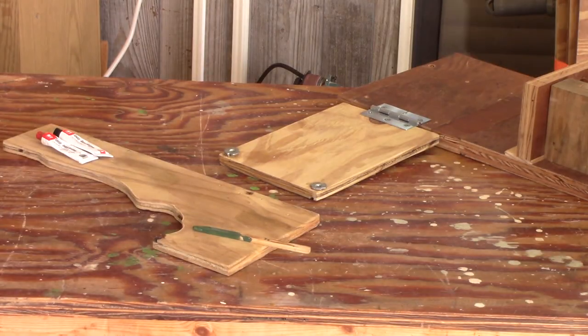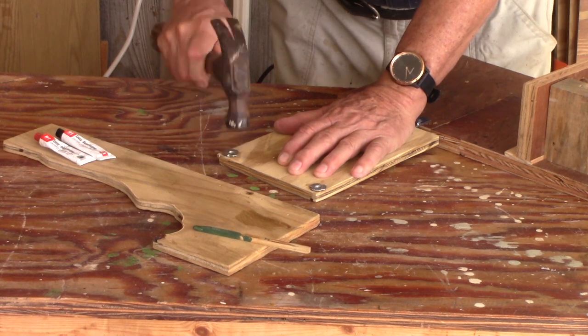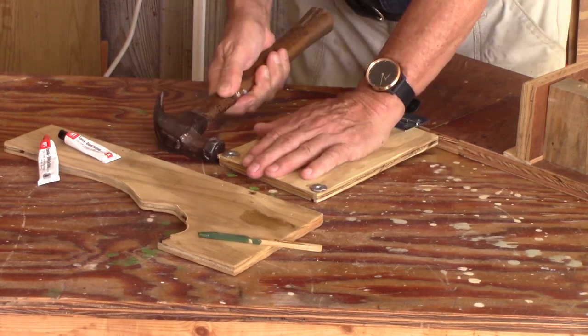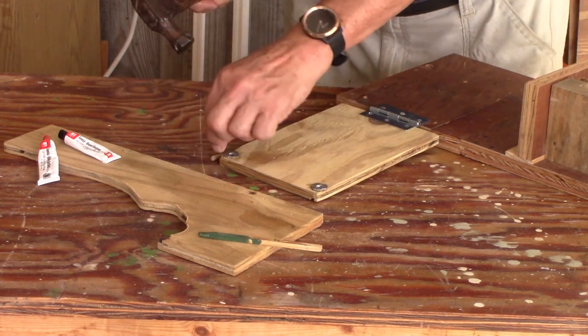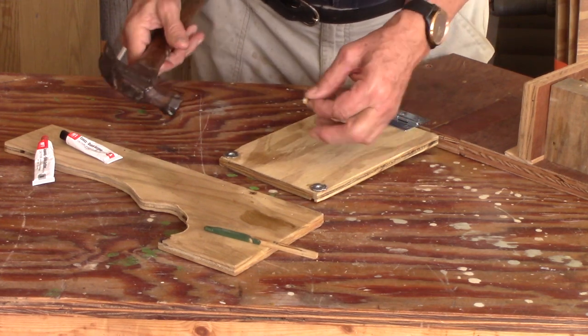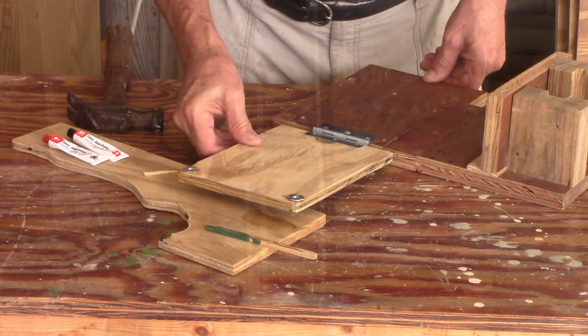It's inevitable, but when you get epoxy on your fingers the phone will ring. That's a crappy piece of plywood that keeps chipping. Let that dry for five minutes.